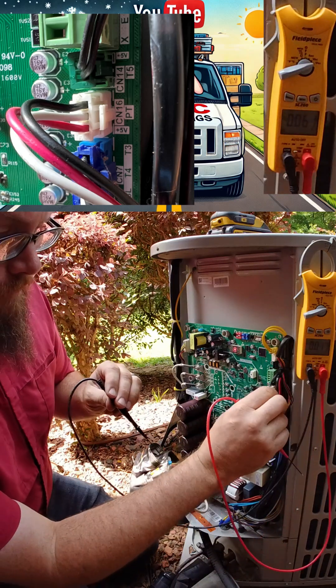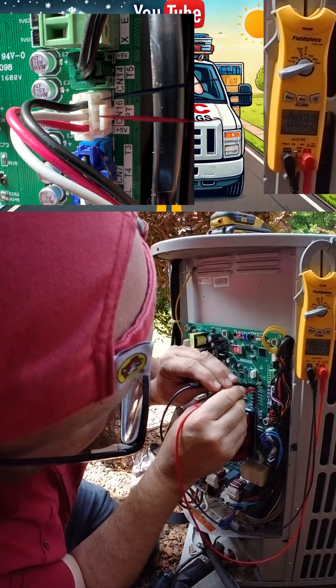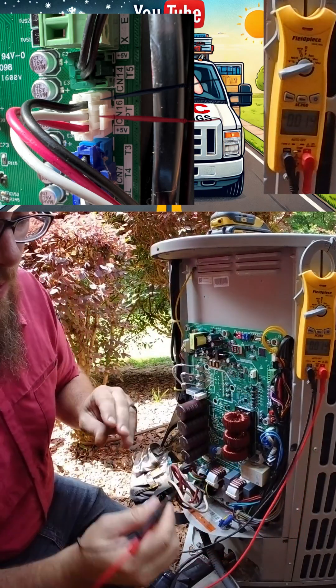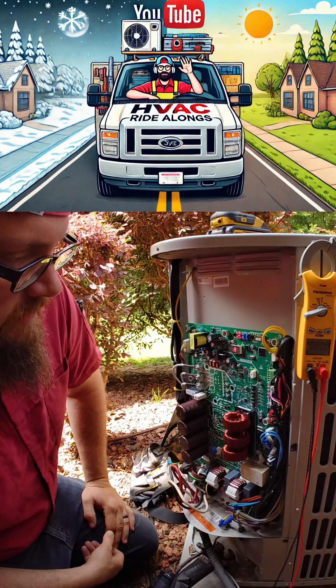The way we check that is we go back between the white and black wires here, and we're showing 0.03 volts — which honestly tells me that more than likely we're out of range.